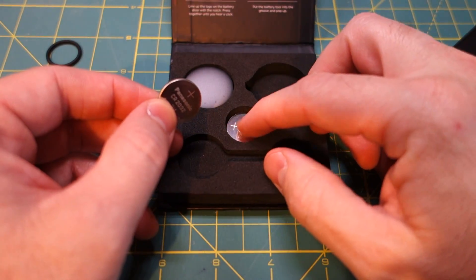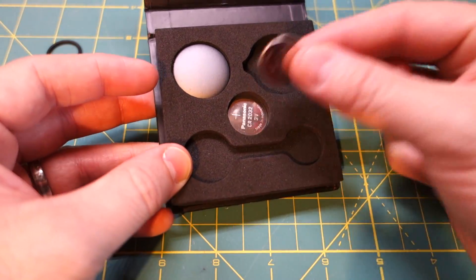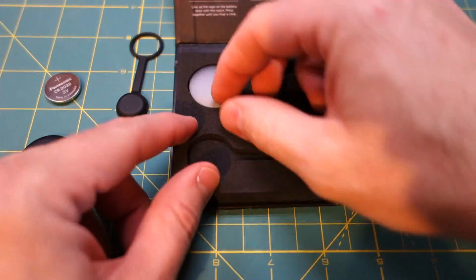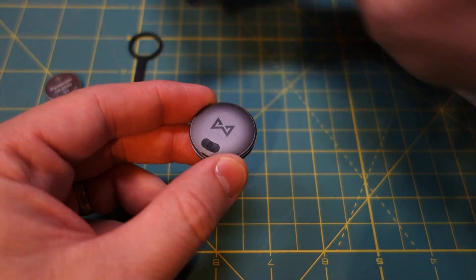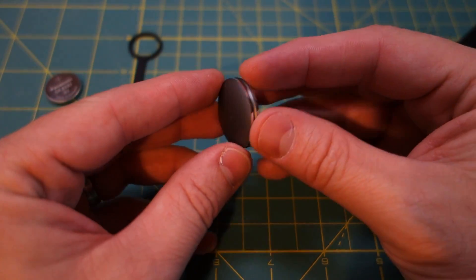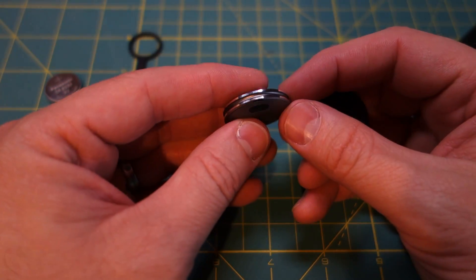There are two batteries included. There's a little plastic separator keeping them apart, but you only need one. And there is a magnet there. Here's the Misfit Shine itself — this is the Indiegogo version, which has a dark gray-black finish. The retail versions will be silver.